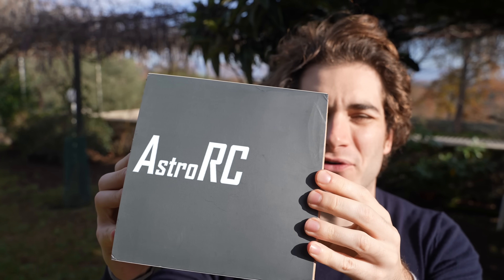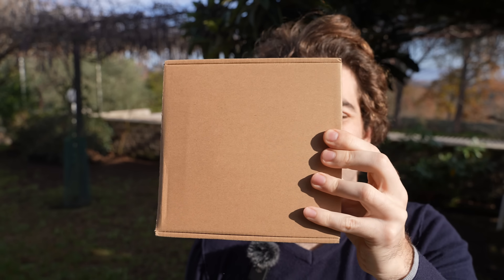Hi everybody and welcome back to my backyard once again. Today we're gonna check out one of the weirdest shaped drones I have seen in a while.